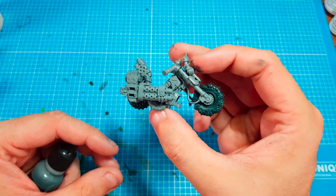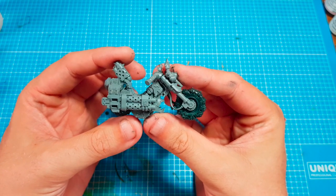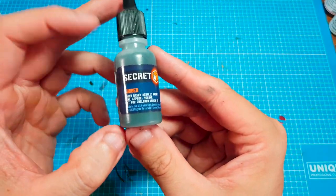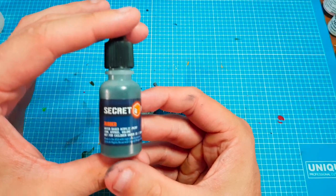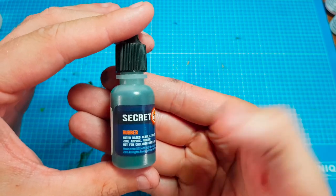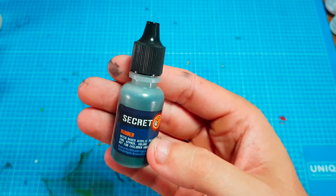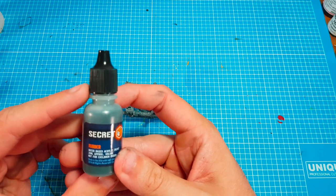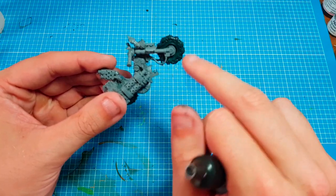I think it looks really quite nice. I don't know if you can tell on the video but it's got like a greeny-black effect. Anyway, the next stage - we're going to use the rubber color and we're going to dry brush this. Dry brushing is one of the most easiest and effective techniques within the whole hobby, and as you know I love dry brushing. It's going to bring up all the raised areas and give it that worn effect.